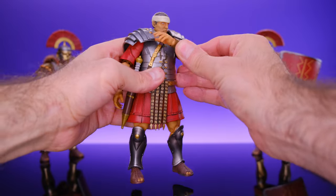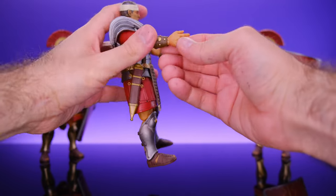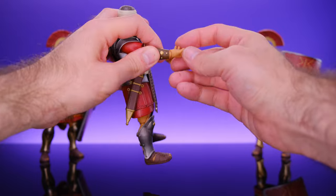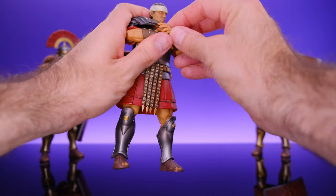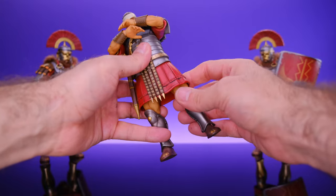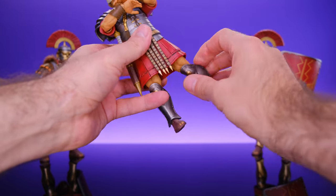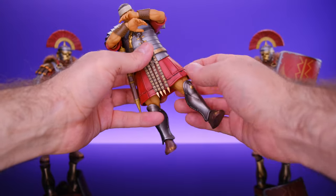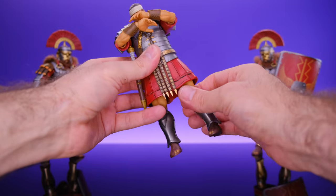He does have single-jointed elbows that get decent range — about 90 degrees — with a swivel in there as well. At the wrist he has a ball joint with a hinge, so you can put his hand in any position you want, though one side is a little tight. I think the arms are pretty good overall. For the legs, there's a ball joint at the hip that allows some nice upper-thigh swivel. It's really cool how much movement this allows without having an official thigh cut — a lot of companies try this same setup and it doesn't work as well, but they do a good job with it.